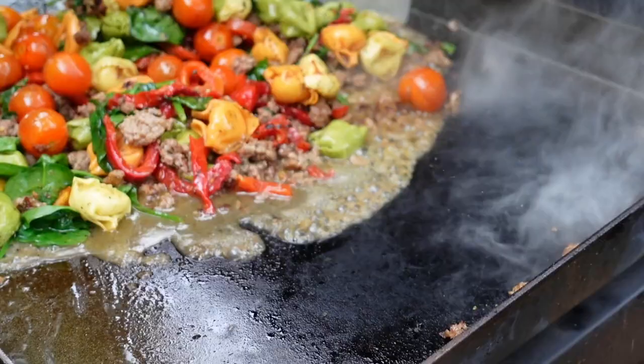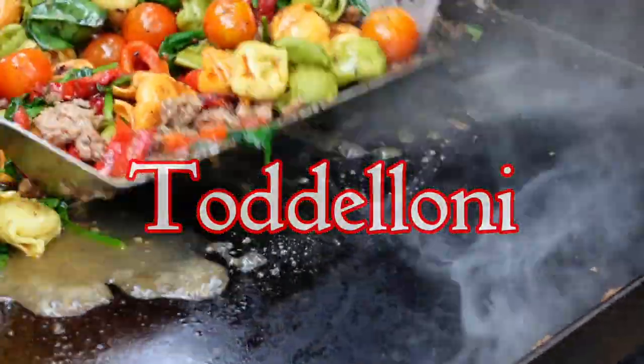Welcome back everybody, the Griddlemore Tour 2022 is complete. I'm back home here in Colorado and I need to get to another tour recipe and show you how to make my famous pasta Todelloni.